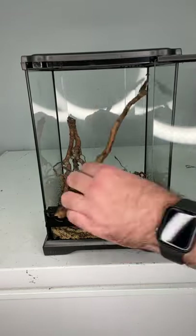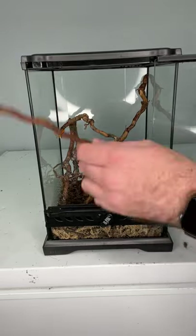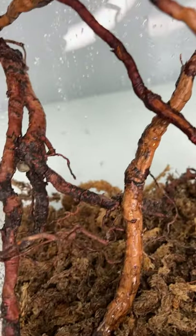This is a tropical species of lizard, so I started with a layer of sphagnum moss on the very bottom and moistened it so that it keeps the humidity high. Then I added a handful of little twigs that the anole can climb on. Because the animal is so small they don't need to be very big, and this is the final product.